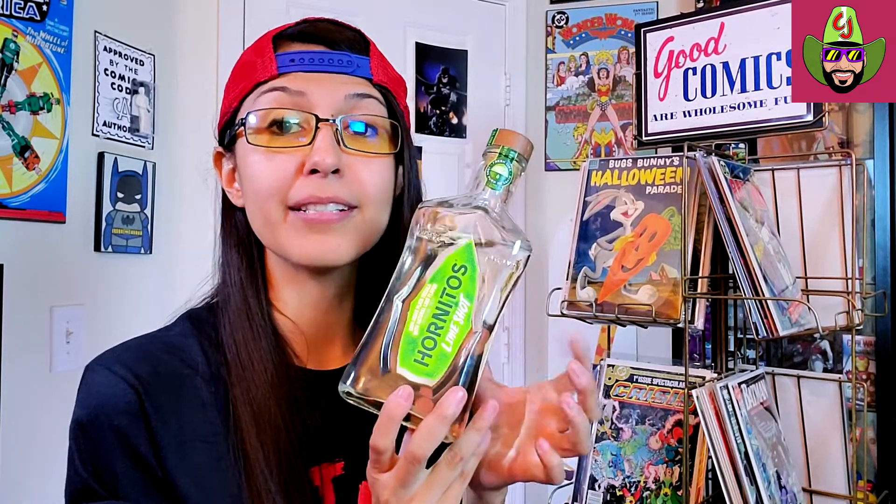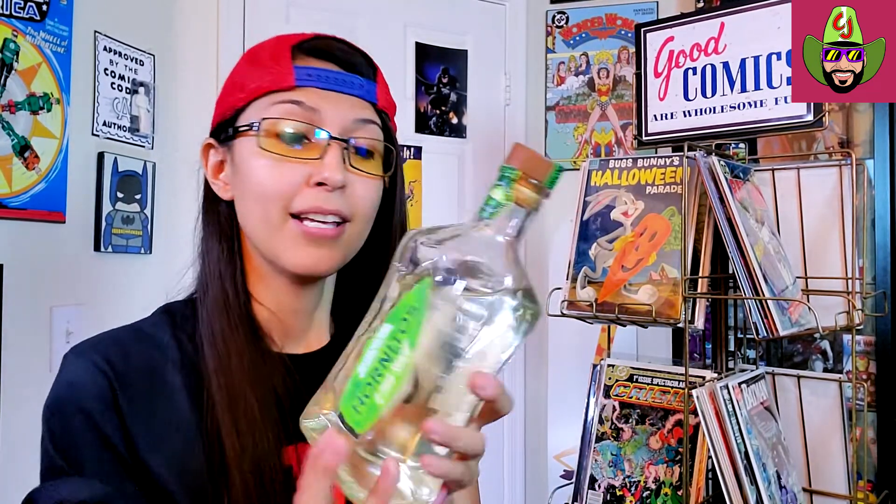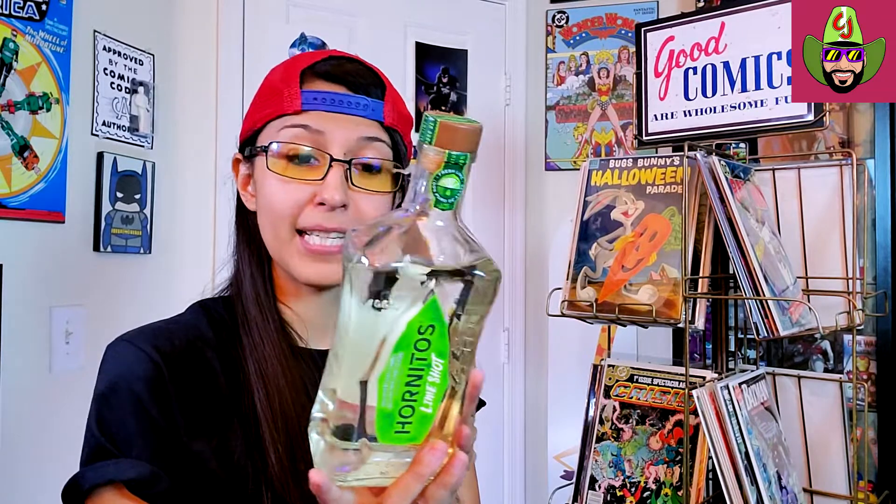So back to our Hornitos info — we got 100% agave plata tequila here. I tend to gravitate more towards the blanco and silver tequilas over the añejo ones, but those are good too, I just tend to like these better. And it says it's with natural lime flavor, so this is infused with a little bit of lime to make it taste great, which I don't mind at all. I still got my lime here. And it is also 35% alcohol.